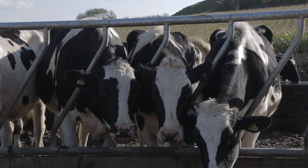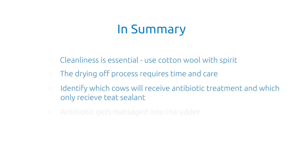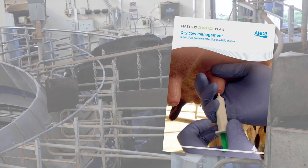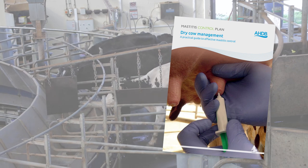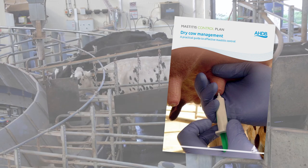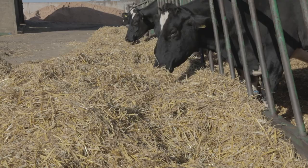Dry cow management should not be considered in isolation, but as part of the overall plan to control mastitis in your herd. A structured approach, such as the AHDB Dairy Mastitis Control Plan, is strongly recommended. Working with a Mastitis Control Plan deliverer and using farm-specific information such as milk records, clinical records and on-farm questionnaires to identify the main factors contributing to mastitis, on-farm dry cow management can be tailored as part of a farm-specific set of practical recommendations.